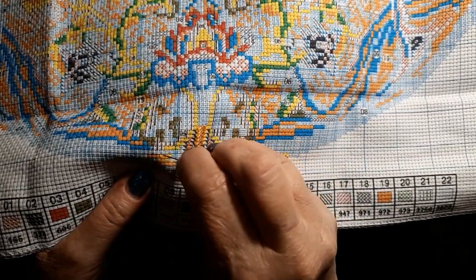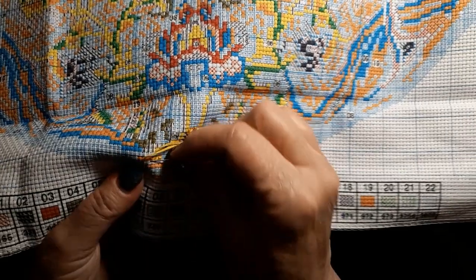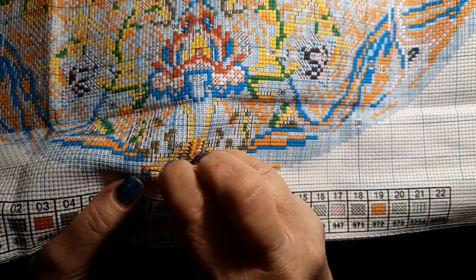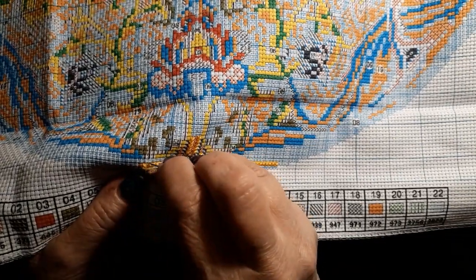Alright guys, well I think that's going to be it today. Sorry this was so late, but I was busy running around doing stuff that needed to be done. And I'm glad I got these — very nice, very nice.